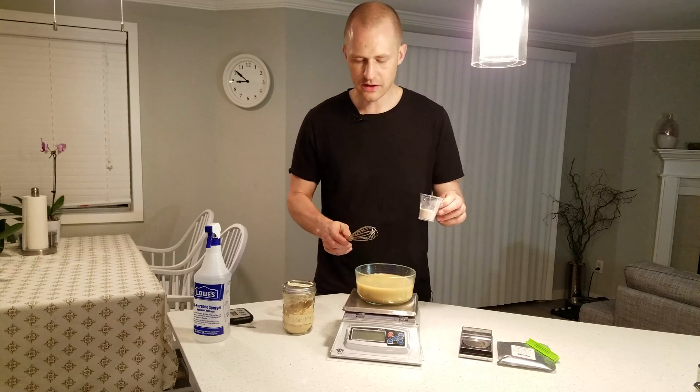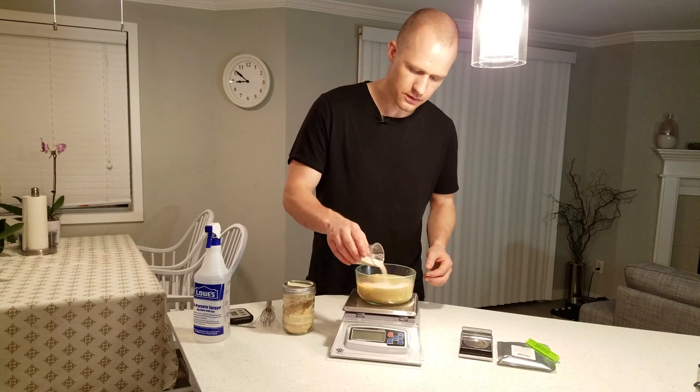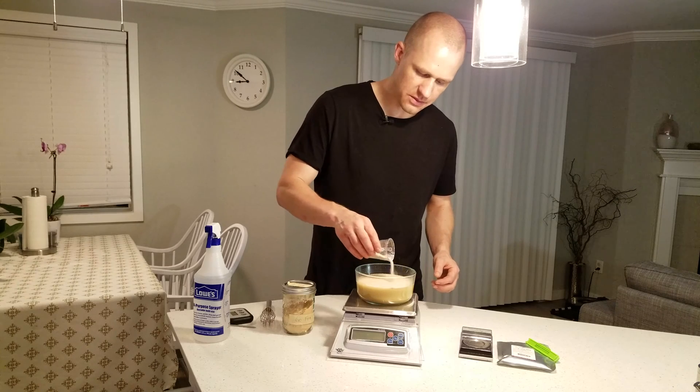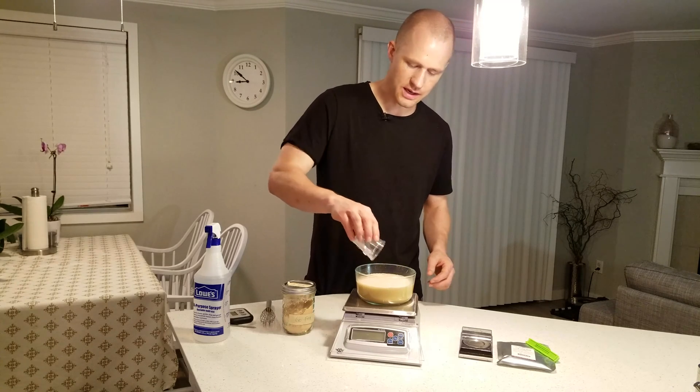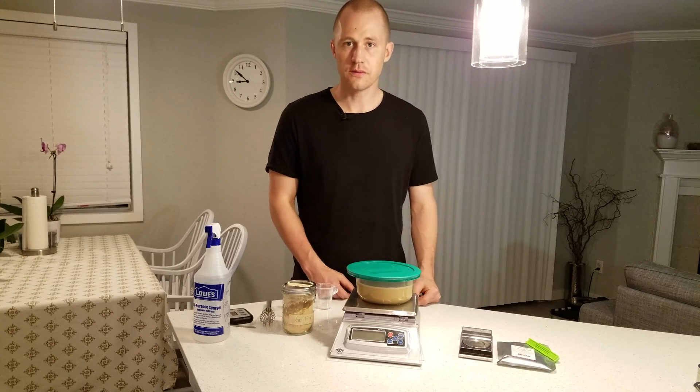So here we have 18 grams of yeast. We're done with the whisk now — we're just going to sprinkle this on top of the surface and then leave it for 15 minutes before we come back and give it a stir. I'll see you 15 minutes from now.